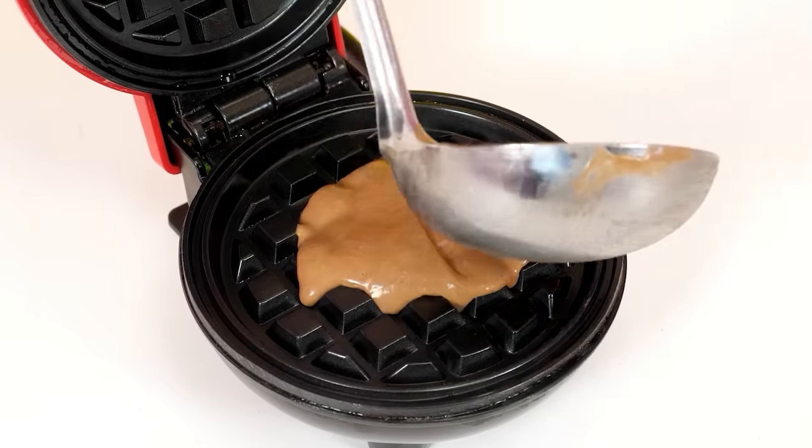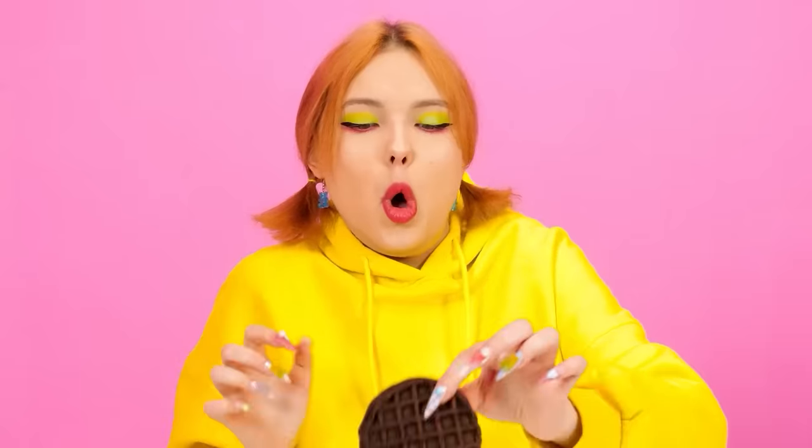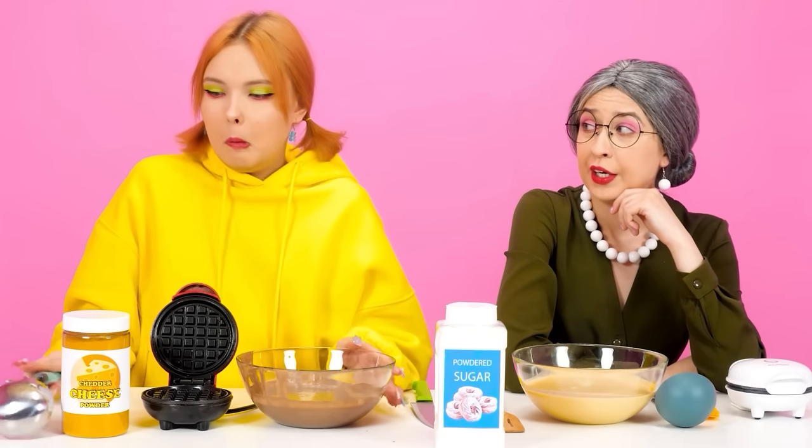Let's open the waffle maker, pour the dough, and it's ready. So easy, so hot. Yeah, I was right — it's so good. I can't stop. Honey, we're not doing it for you. I know, but I had to try. Okay, let's continue.